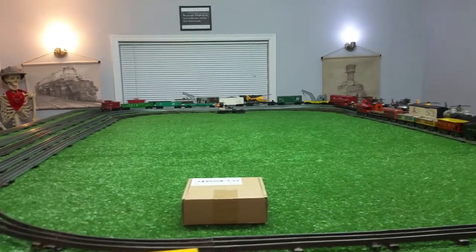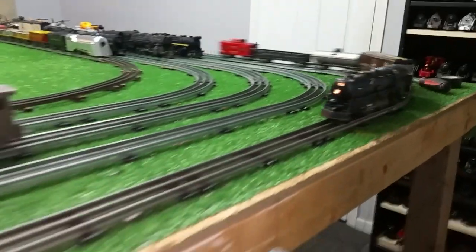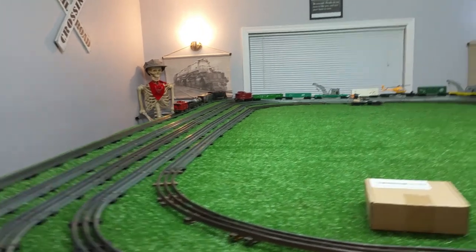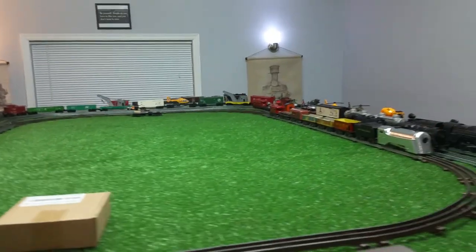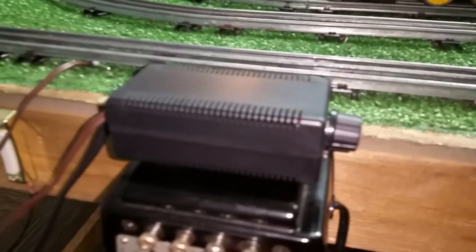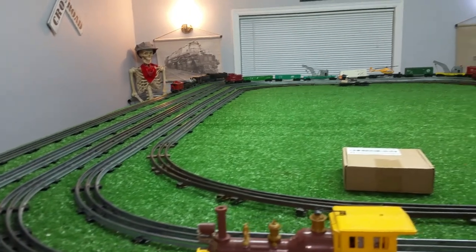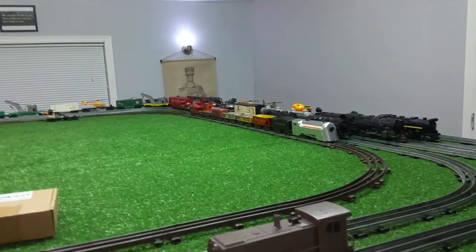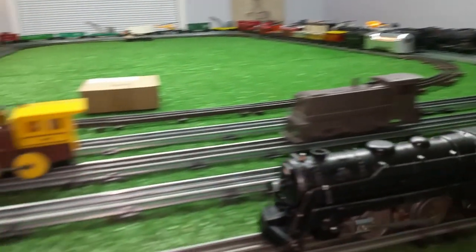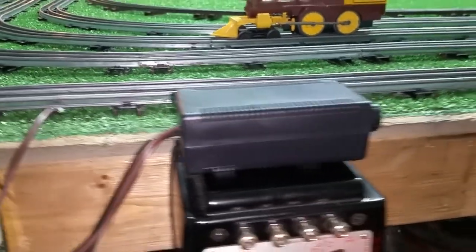I've been running this thing for hours now and the power hasn't dropped off one bit. I'm going to continue to experiment with this, running different locomotives. Next one will be the 2036, although the 2025 is actually heavier. I have not encountered a single problem — this works just absolutely splendidly. It was inexpensive, ten bucks with free shipping. Best of all, it works and it's really simple to use: four wires, two going to the battery, two going to the track. Straightforward and really inexpensive — ten bucks and free shipping.